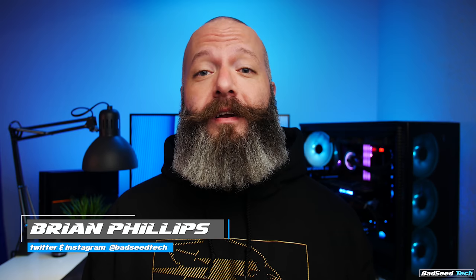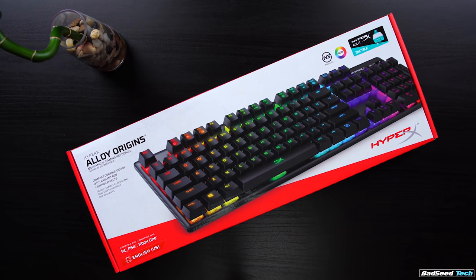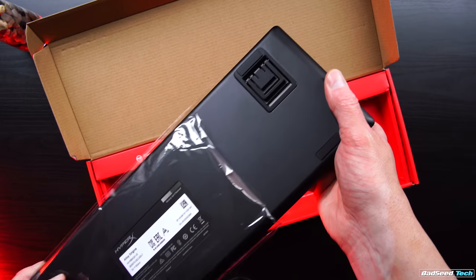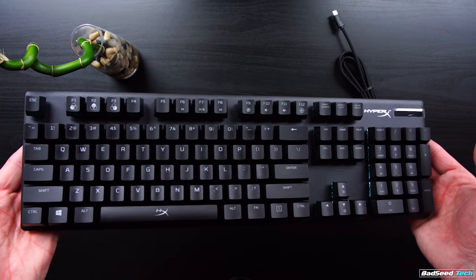I'm Brian P. You're watching Bad Seed Tech, and today we're checking out the new Alloy Origins keyboard with the Aqua Tactile switches from HyperX. Retailing for $109.99 US, the Alloy Origins is a gaming keyboard first and foremost, but not like a bells and whistles, kitchen sink type keyboard. I don't want to call it stripped down — it's just simple in its execution, and it's built very well. Feels solid.